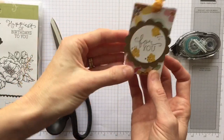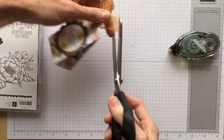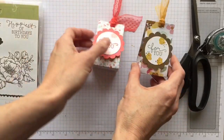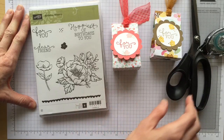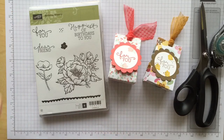Isn't that a cute and fun treat holder! I've put in little Lifesavers, chocolates, and Hershey Kisses — any little fun treat you can put in there. Thanks so much to Genevieve for sharing this fun project. For more fun project ideas, be sure to visit my website and look in the description box below for links to all the products used today. Thanks so much, and happy stamping!